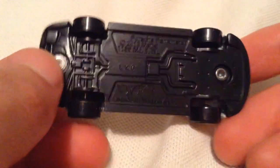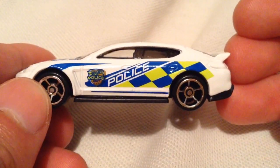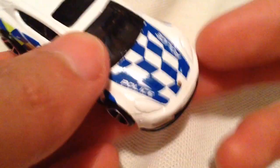But anyway, it's a metal body, plastic base there. Nothing on the rear, nothing on the front, but you do got the police deco all over the place — Hot Wheels Police Unit. Pretty cool, like the checker on it.